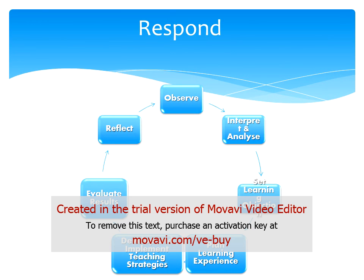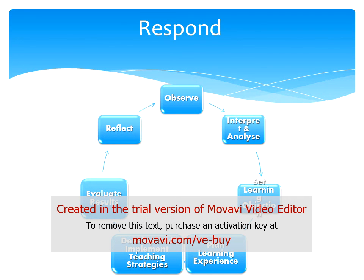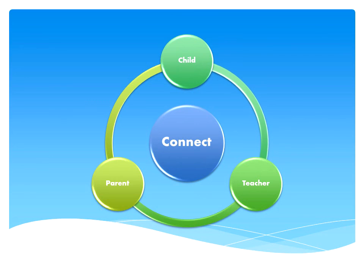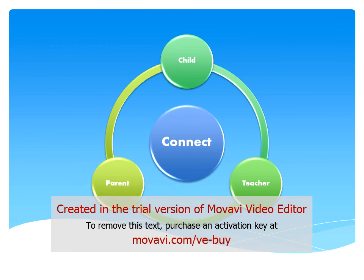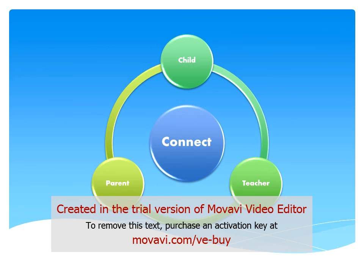We give children the opportunity to contribute to their own learning assessment by asking them what they think they could do next to develop on their interests, by having conversations with them about their learning, and allowing them full access to their portfolios in order to revisit their past learning experiences. We believe that it is important for children to take ownership of their learning, allowing them to set their own goals and achieve them. This is what makes learning memorable and meaningful to them. Our early childhood curriculum is based on a socio-cultural approach and allows us to observe children's interests and strengths, helping us identify how we as teachers can assist and scaffold children through their current interests rather than assessing what they cannot do.